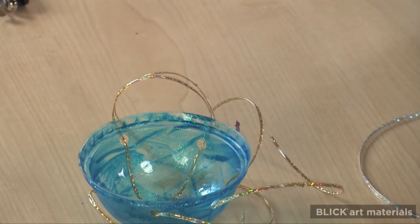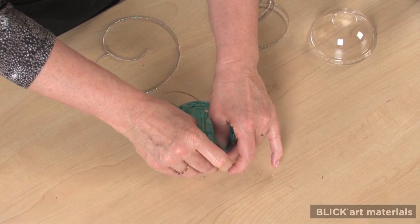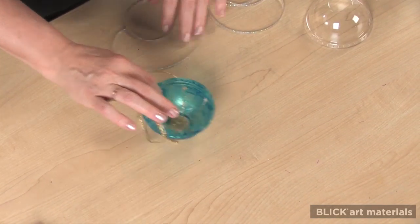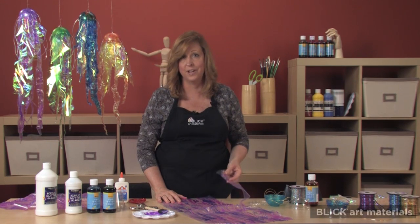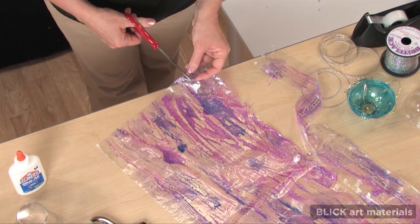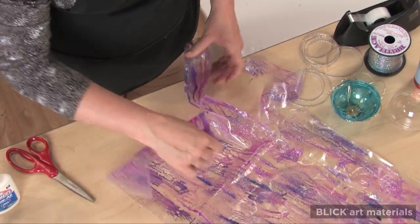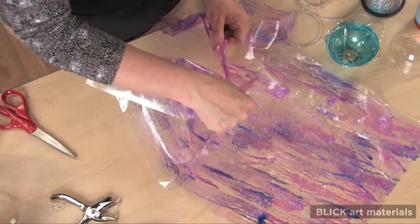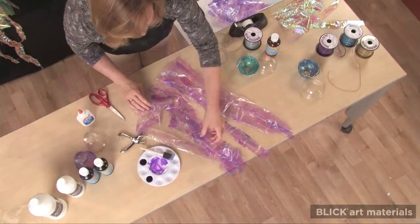I'll need to tape them to keep them in place for now. When the painted plastic is dry, I like to tear the arms in order to get a more natural look. To do this, start at one end and make a small snip with scissors, then slowly tear upward. Leave a couple of inches at the top. Here's what you'll end up with.